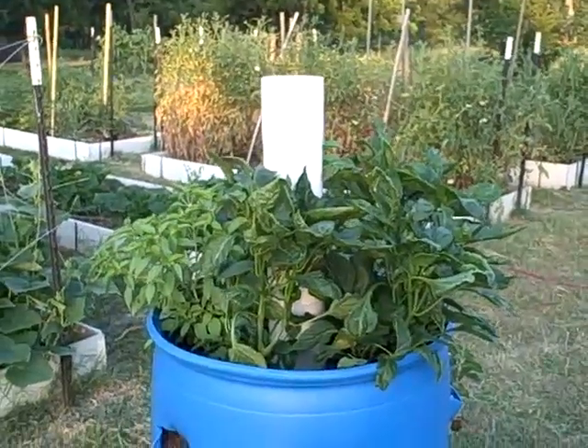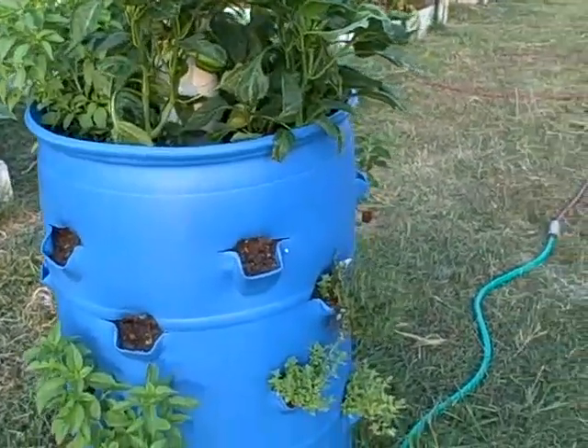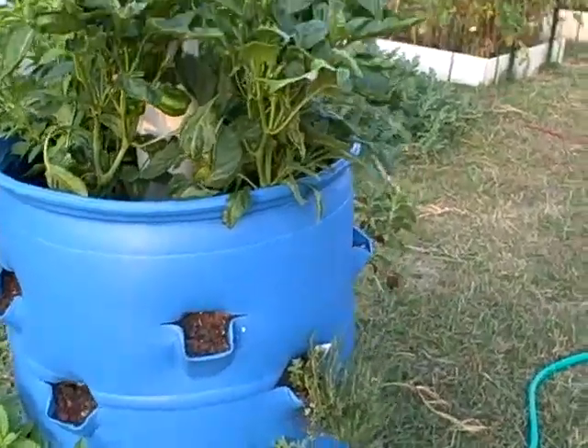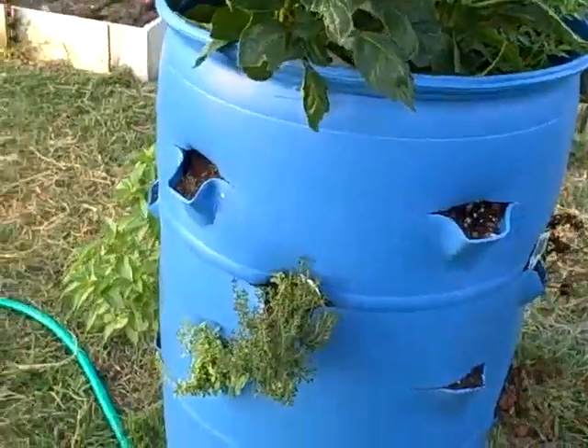This is how I have recycled my strawberry barrel, turned it into an herb garden this year. It seems to be working a lot better than for strawberries.